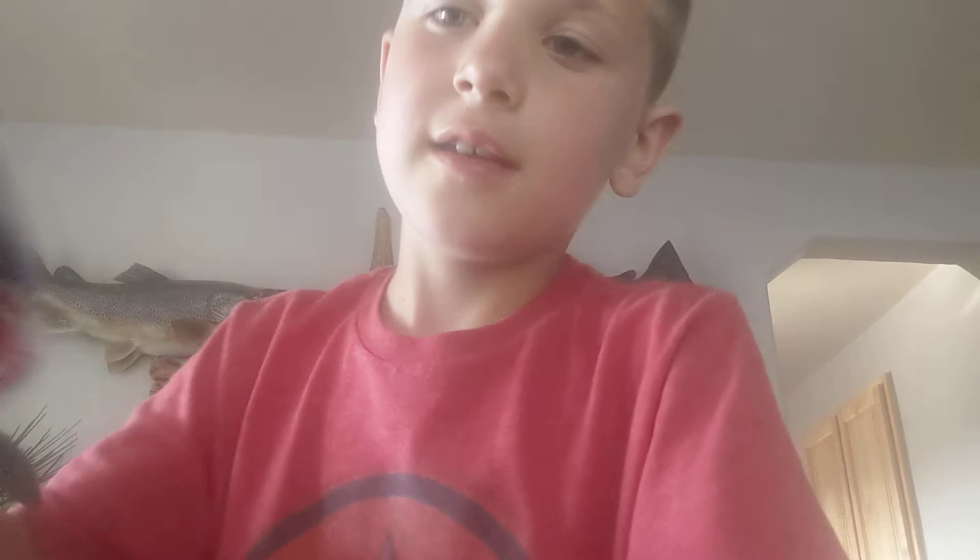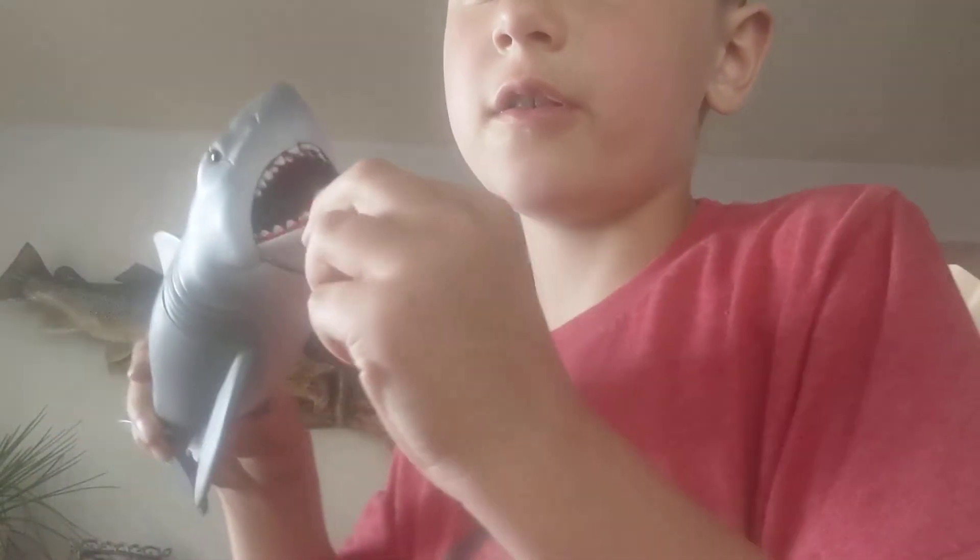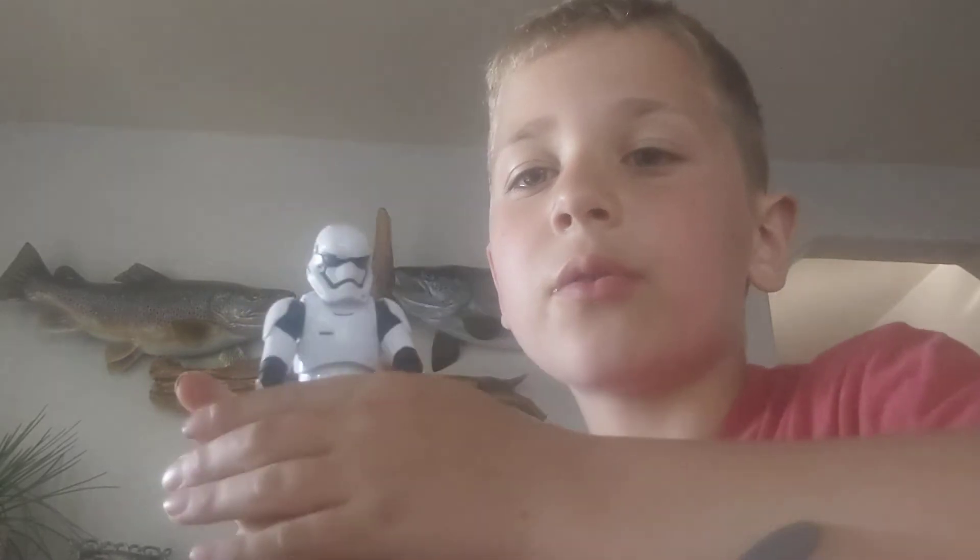He comes with a little oxygen tank. Can you see it? That's it. You know he can open and shut his mouth, and he can fit a little action figure in there, like a little Stormtrooper.